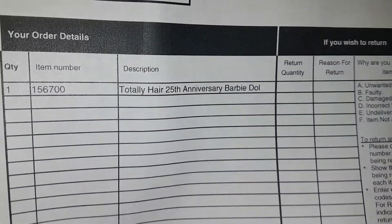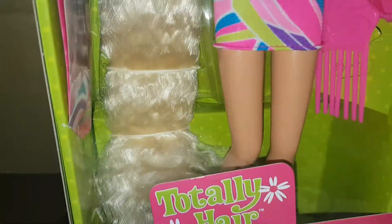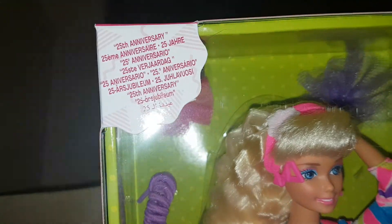It's Totally Hair Barbie — 25th anniversary! She is fabulous. I am living for her hair and that outfit. Oh wow. She has got that new box smell. Yep, 25th anniversary.